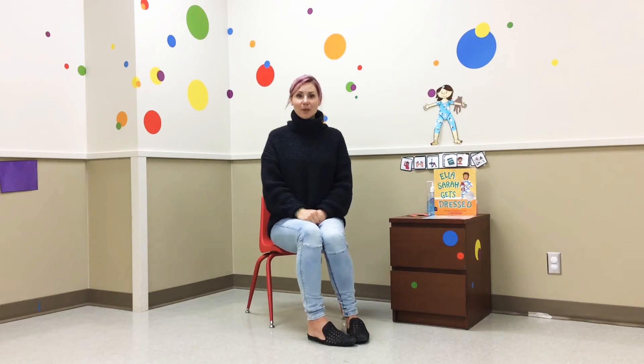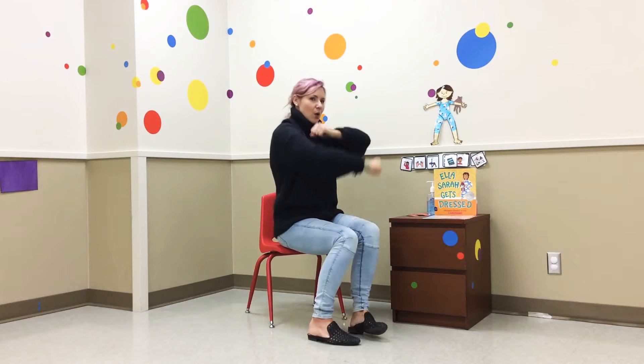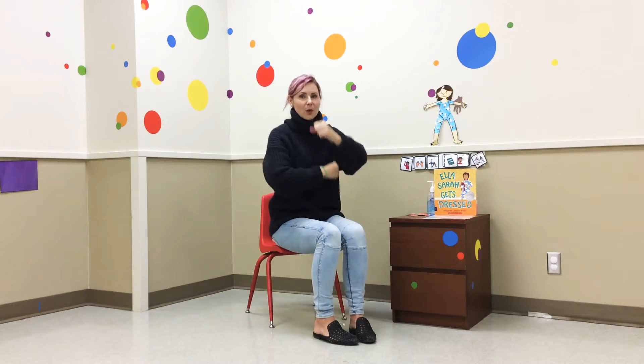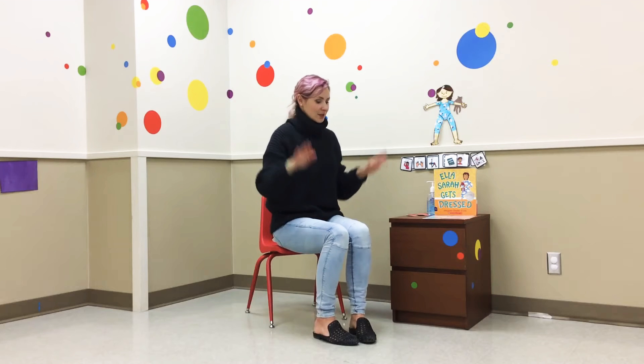And our finger play today is Roly Poly, my favorite. You're going to get your arms like this and roll them around and around. Ready? Roly poly, roly poly, roly poly, up, up, up, up, up. Roly poly, roly poly, down, down, down, down, down.